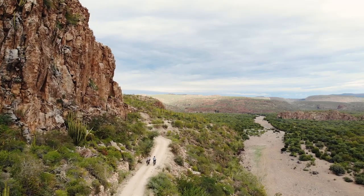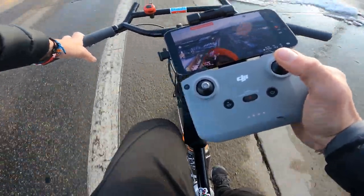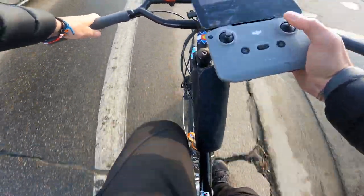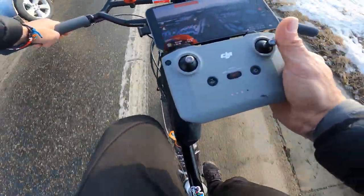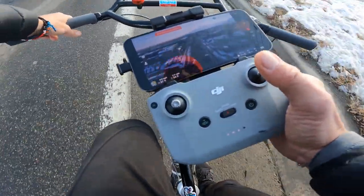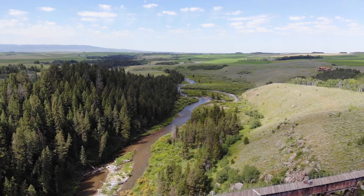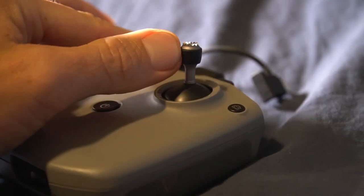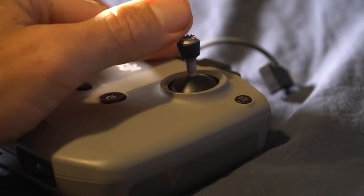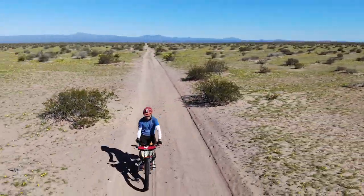It's a bit of a circus act to do this. You hold the controller with one hand while your other hand is on the handlebar. That sounds sketchy, but as long as you pedal slowly and you're on smooth ground, it can be done. And hey, it's always fun to learn a new party trick. Another reason to be on flat ground is so that you're not bouncing around while trying to get steady cinematic shots. I use my fingers very delicately to control the sticks, and any bump on the bike translates into a bump in the footage.